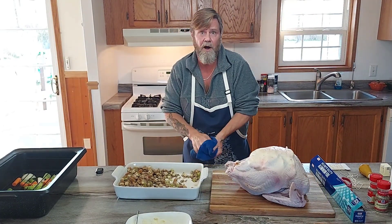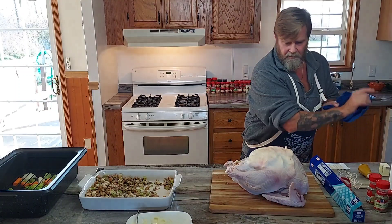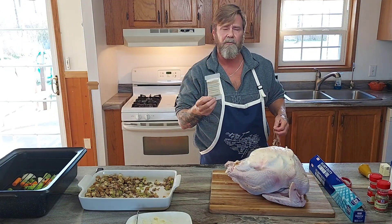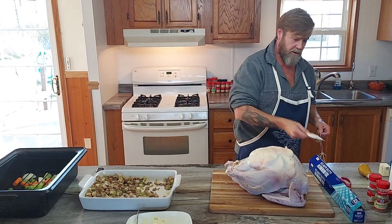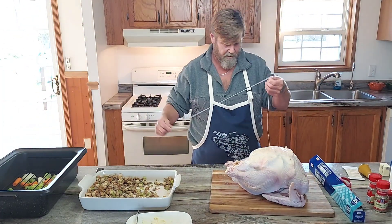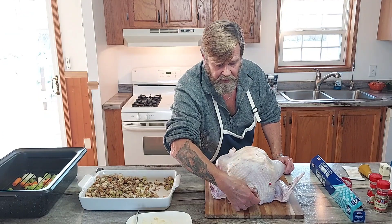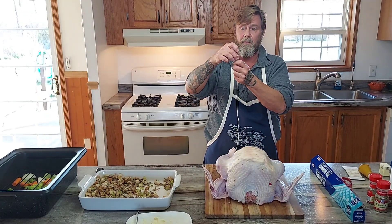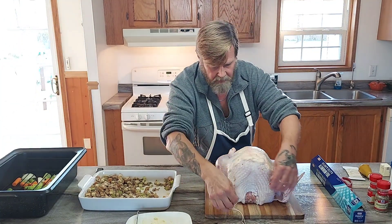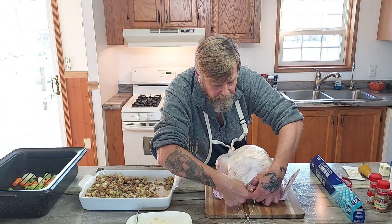You're going to need some butcher's twine or cotton string — you can buy it at pretty much any grocery store. It usually comes with cheesecloth. You need about a four or five foot piece of cotton twine. Turn the bird towards you, take the neck bone sticking out, and loop your twine over the top of it — that's going to be our hook. This is the easiest trussing method I can think of.